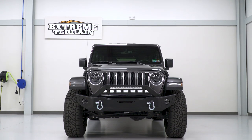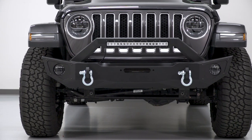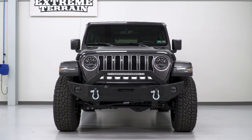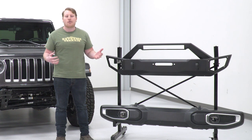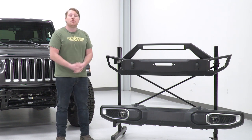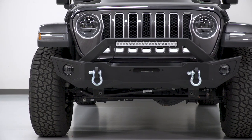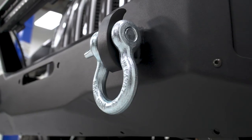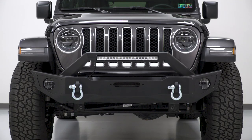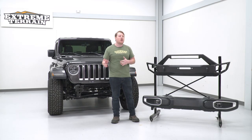This bumper is made of steel plating with an aggressive angular design that adds strength. Most of the plating is about an eighth inch thick, while the winch mount inside is about three-eighths inch. The angular design adds to the strength, and the relatively thin metal keeps it lightweight so it won't really weigh your Jeep down significantly.